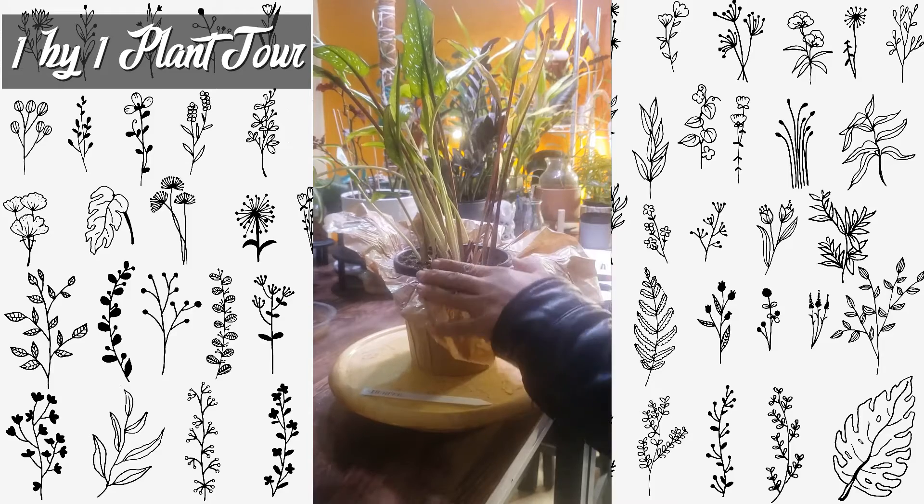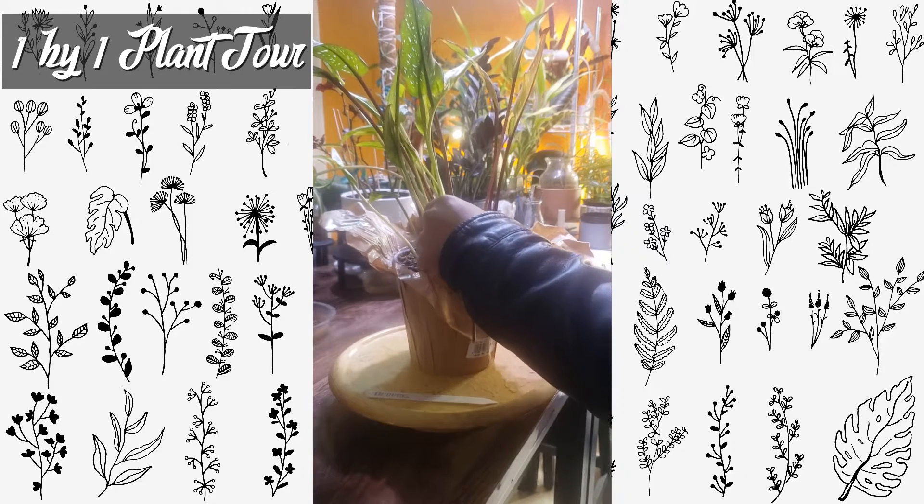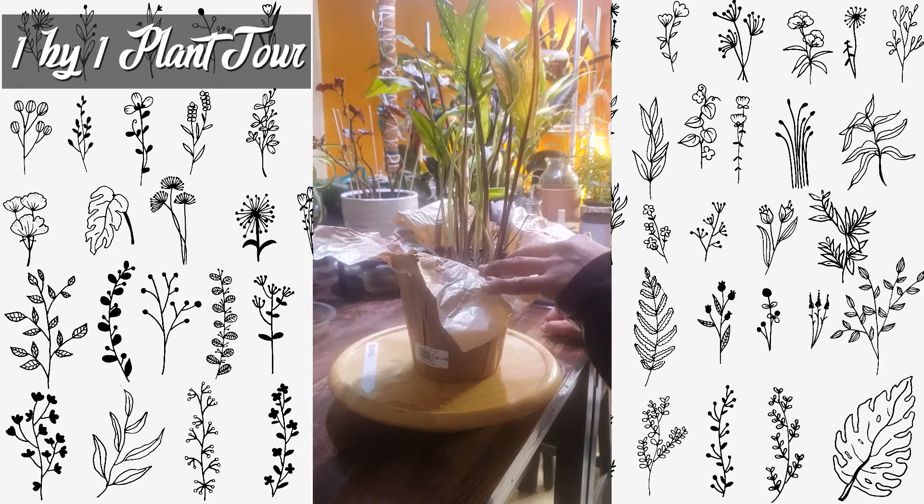Lately there's been some stalks that have either died off or branched off, and they look like they're dying. Otherwise it still looks good.